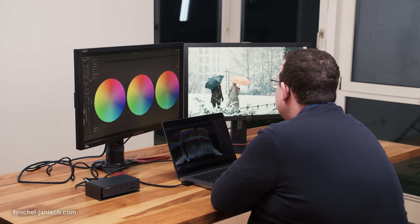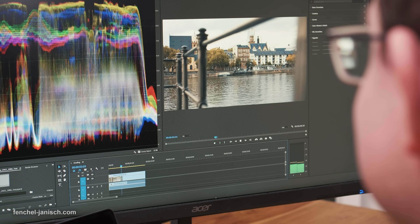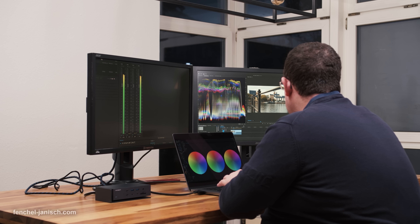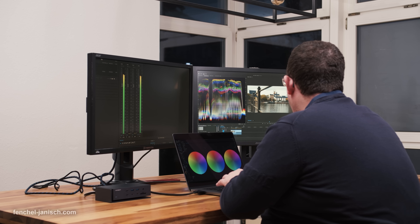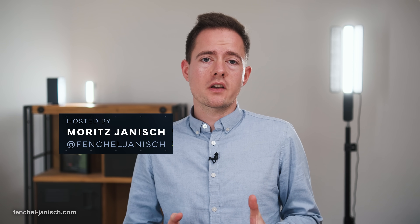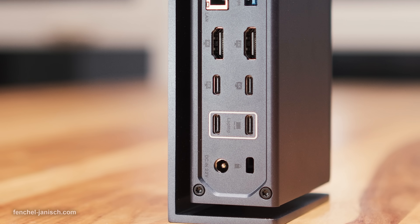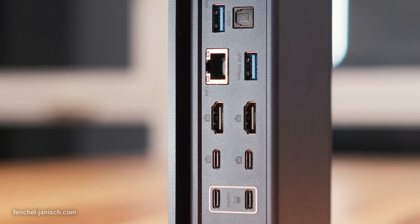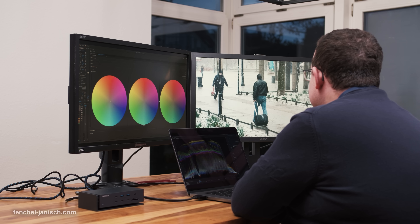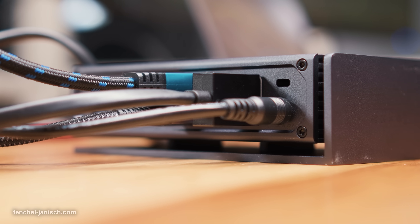Being able to connect four external monitors with a MacBook for video editing is pretty much impossible, especially if the screens have up to 6K resolution. Manufacturer ivenki is the first one to offer a docking station called the Fusion Dock Max 1 to connect and work with multiple screens. The setup works with three 6K 60Hz monitors and one 4K 60Hz monitor.